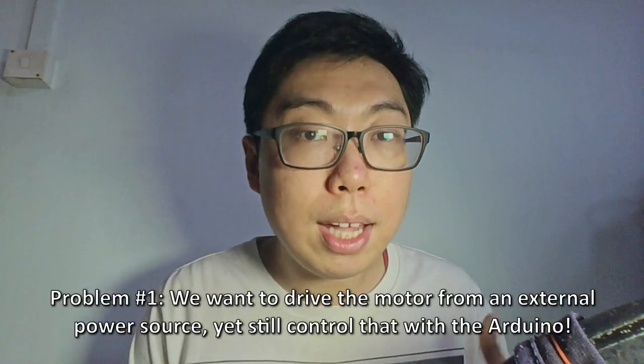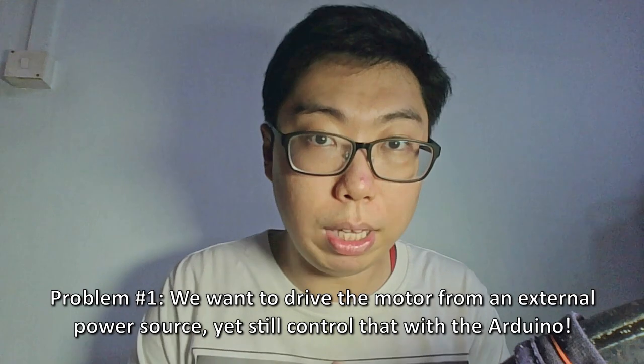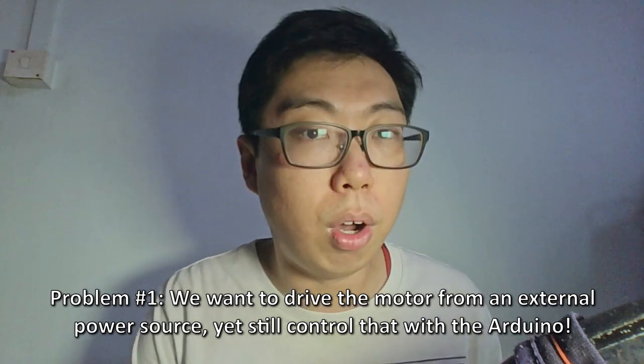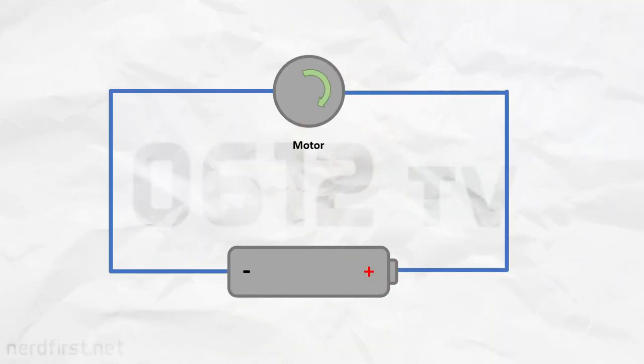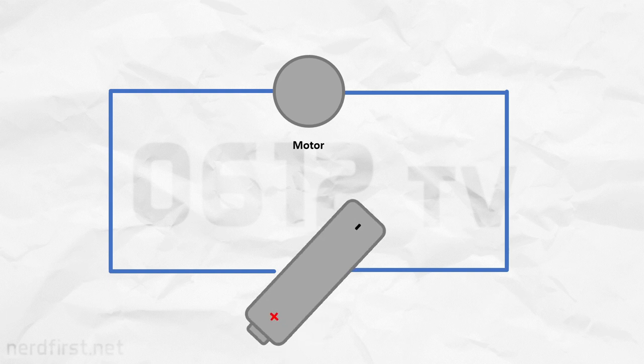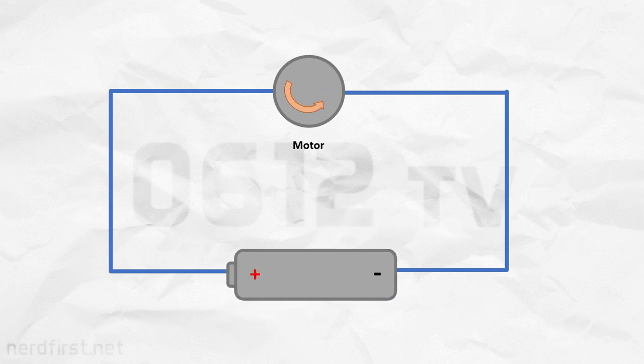But we still want the Arduino to be able to control it — to switch that thing on or off. Our second challenge is that motors are bi-directional. They can go forwards, but they can also go backwards. That's not too difficult of a thing to do in principle — all you need to do is swap the voltage around. But how do we do that using the Arduino?